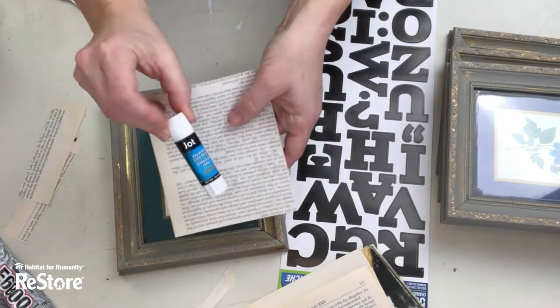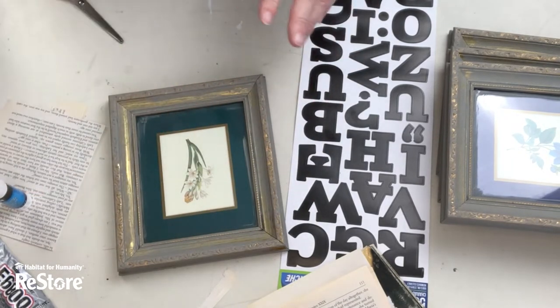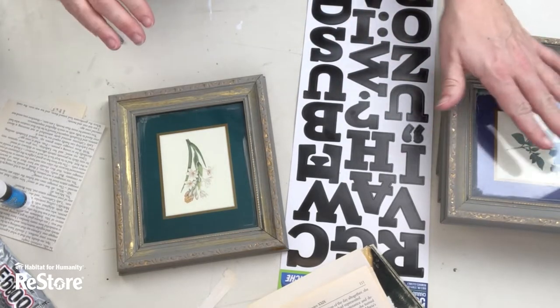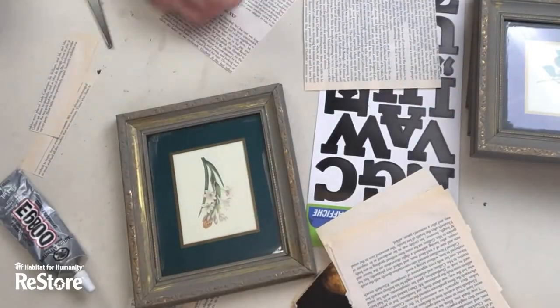We're gonna pop those in here once we've got them cut to the right size and we're just gonna use a good old school glue stick to do this. It's a lot tidier than Mod Podge, you won't get any wrinkles and it is quick and easy — no drying time.